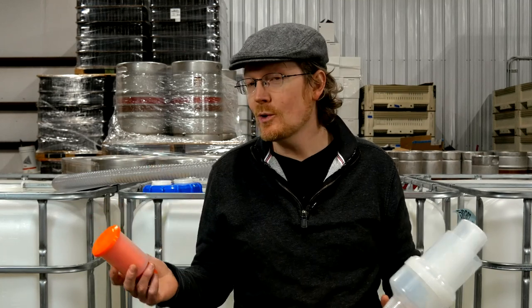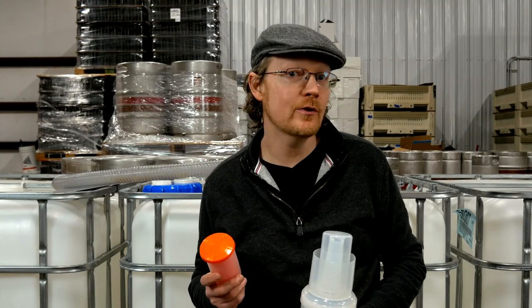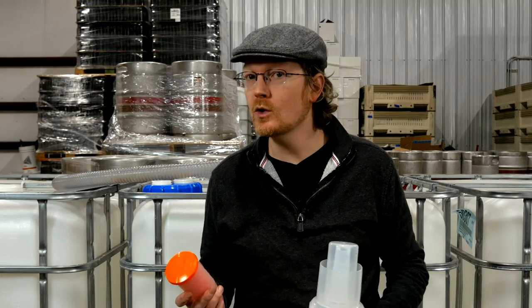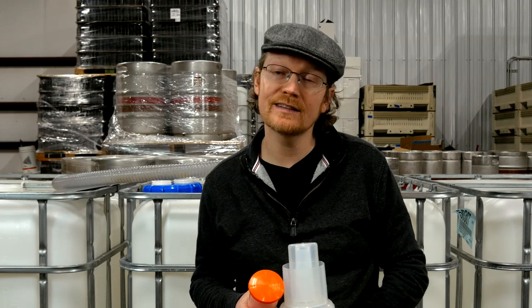I hope this answers your questions. I'll try to do some future videos on other aspects of IBC totes as well as bag-and-box systems. If you have any questions about cider making or cider drinking, please send them in the form of text, video, or audio to questions@ciderblog.com. I'm Leif Stephens — thank you so much for watching.